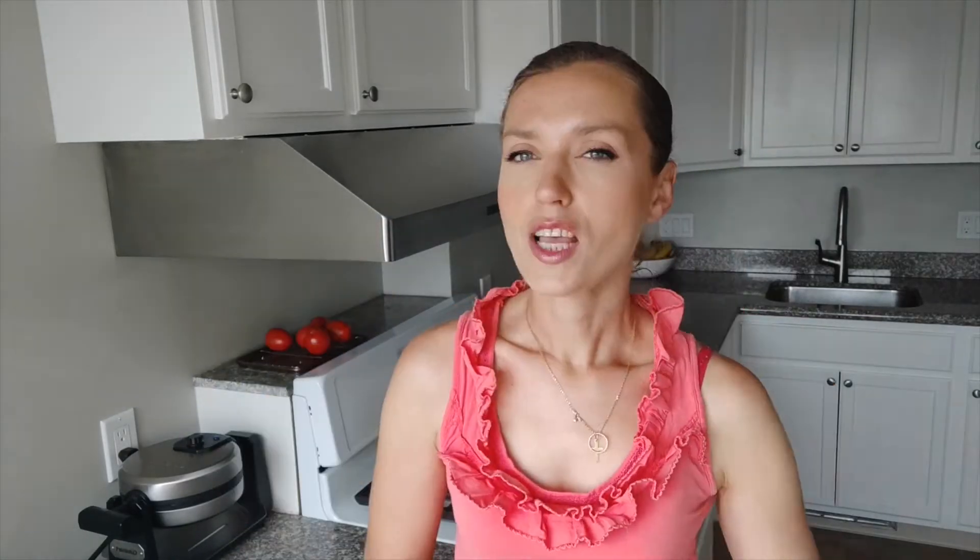For the second option of chia seed pudding I used Greek yogurt, and this one is the best brand in my opinion. As I mentioned, it's not a sponsored video, but if you can find this one — the name is Total — this will be the best. So just grab the ingredients you like and let's prepare chia seed pudding together.